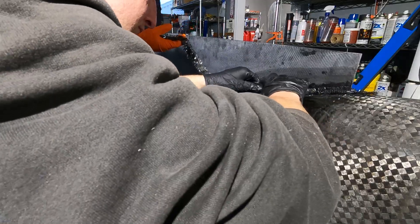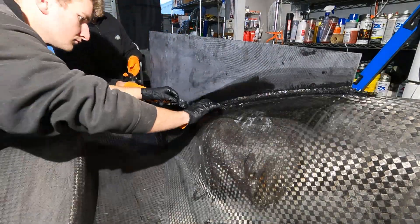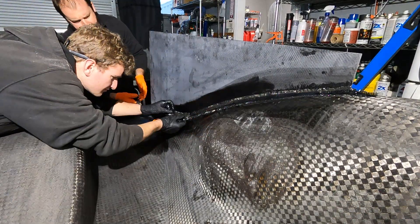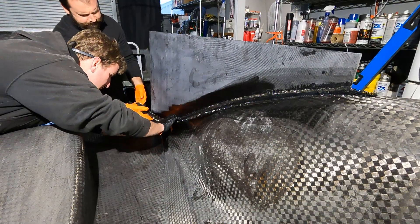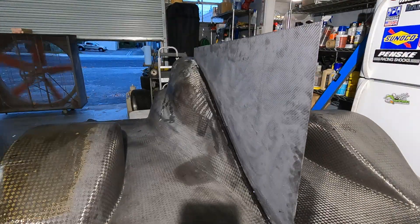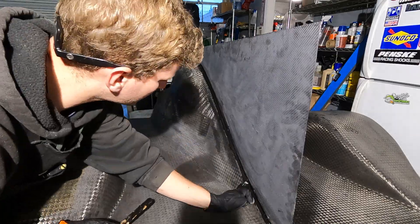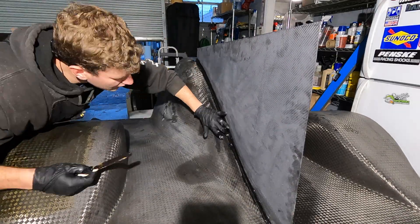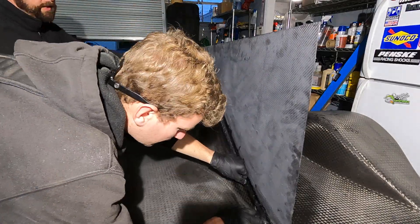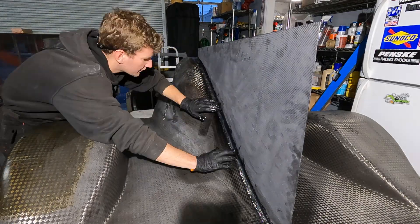One thing you won't see on camera: as we go, TJ is constantly cleaning up any excess with acetone, which made total sense as I watched him work. He was also constantly using a paintbrush to get all the air out — whether padding the carbon fiber layers or the backside of the peel ply. It amazed me how much air that pulled out and how clean the fillets turned out when it dried.